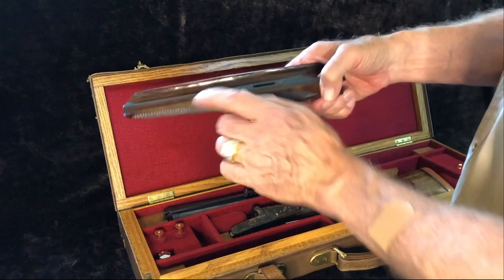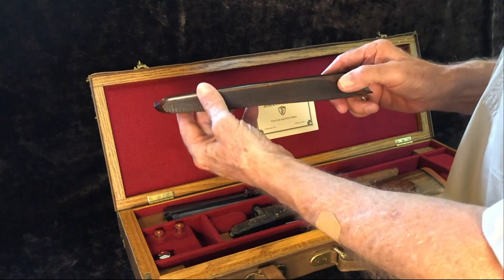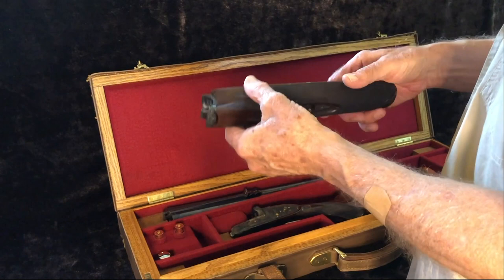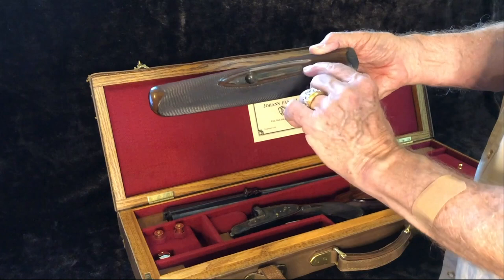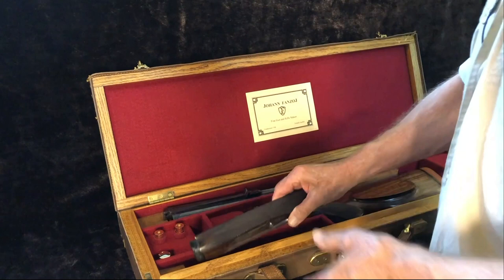Putting the barrels down and picking up the forearm — notice the knife-edge sides of the wood allowing it to wrap around the barrels for the semi-beaver tail forearm. This workmanship is impressive. There are no markings inside the forearm iron. The forearm iron is engraved to match where it meets the action. Looking at the finished bottom side of the forearm, we see the grooved channel for the recessed Anson and Dealey forearm release. Notice the tight inletting of the very tiny points of the escutcheon — it is well-designed, color case-hardened, and engraved.